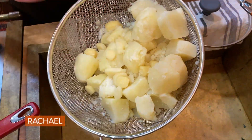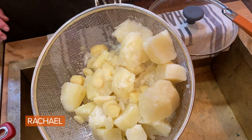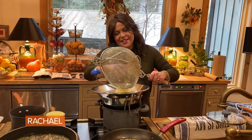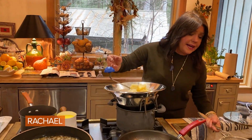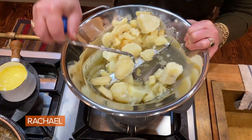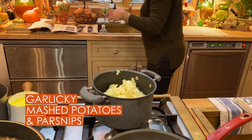And I add crushed garlic. This is four large russets, which would feed six people, and two parsnips. The potatoes, the garlic, and the parsnips — I'm gonna put into a food mill. You can mash them by hand if you want it a little coarser and not too precious.